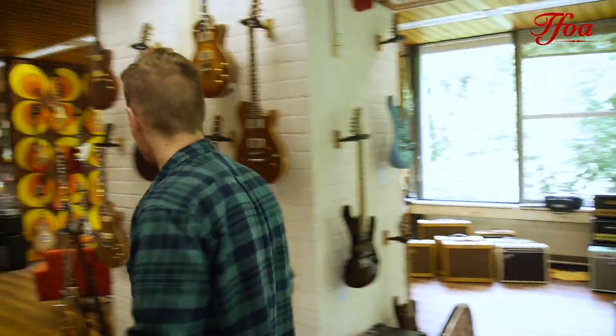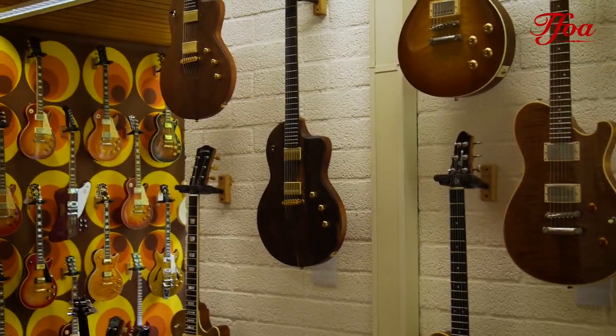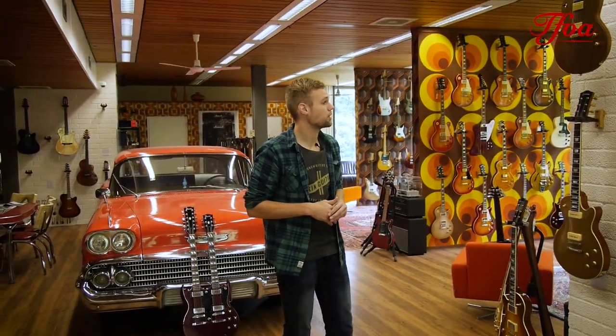Before we end New Arrivals, I want to show you one more thing. We finally got some GL-10s again. So if you want to give them a try — amazing new electric guitars by Josh Loudon as well. Come over, try them out. I want to thank you very much for watching. If you like these kinds of videos, please hit the subscribe button down below. I hope to see you next week. Thank you very much for watching.